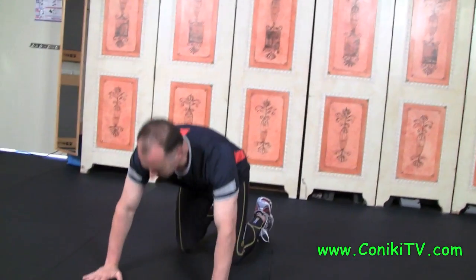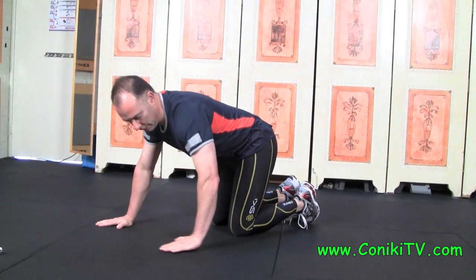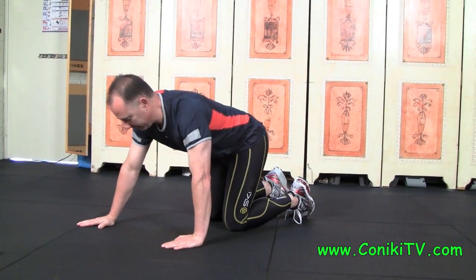A normal push up is hands right next to each other at that angle. A staggered push up is you put one hand back, one hand forward, which you've already seen in our other videos. But an alternating staggered push up looks something like this.